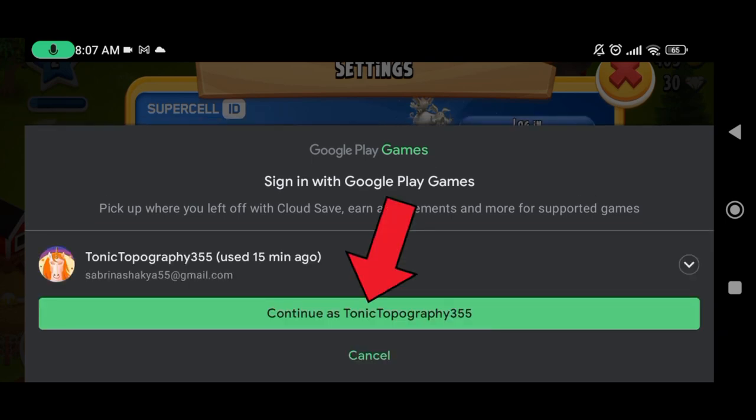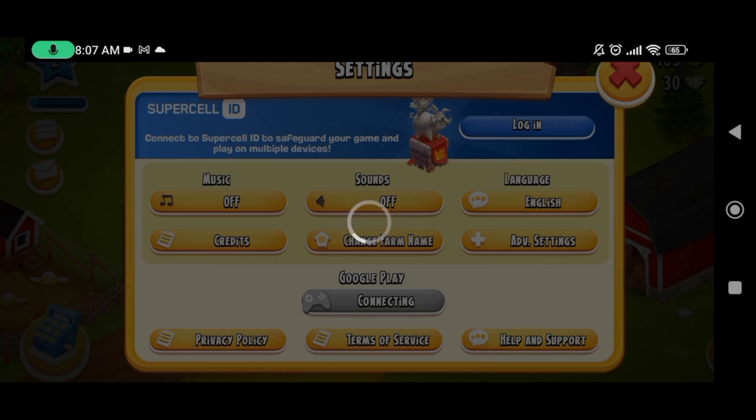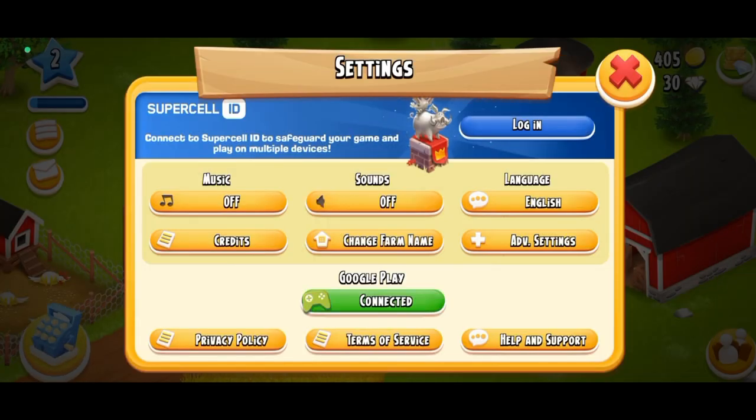Now, tap on the Continue button. And this is how you can connect Heyday to Google Play.